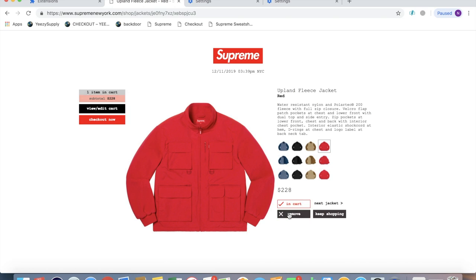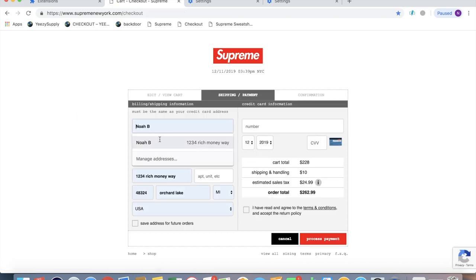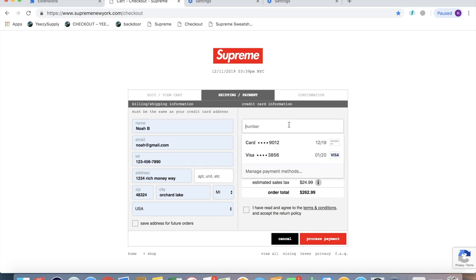Then test out to make sure it works. We're going to go ahead and add something random to cart again. And then when you click name, you should be able to hover over the profile and autofill all the information there. You're going to have to manually type in the CVV again as well, so be prepared for that.